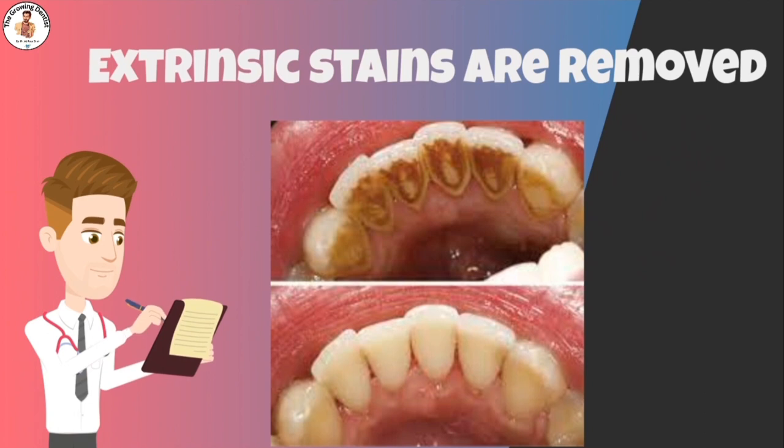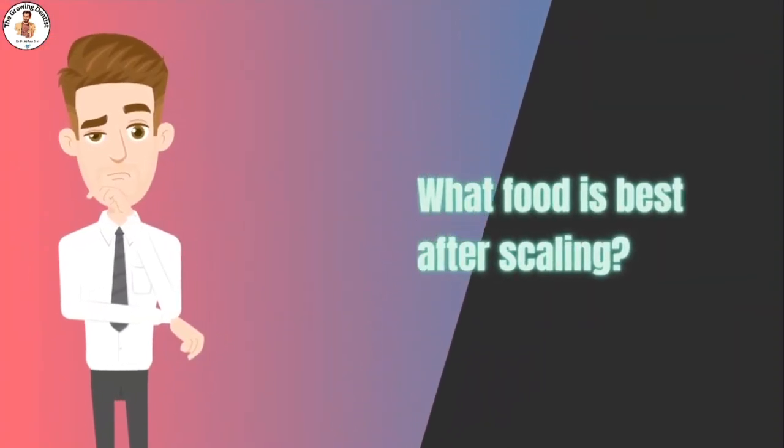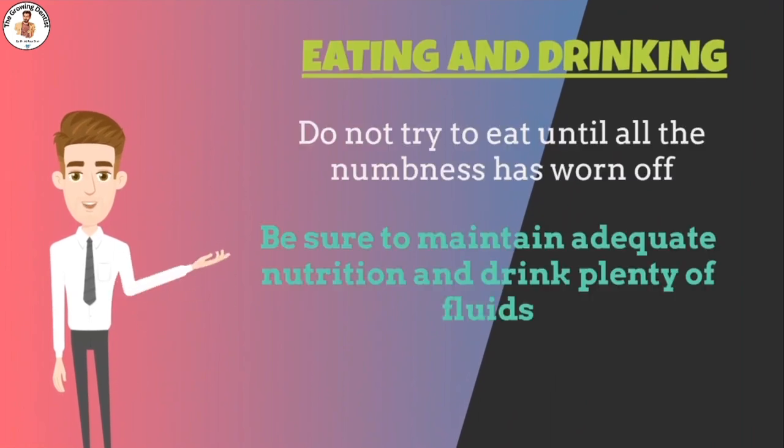What sort of meal should one have after the procedure? You may eat as tolerated after the numbness has worn off. Foods such as soups, pasta, scrambled eggs, mashed potatoes, macaroni and cheese are best. Avoid spicy food. Be sure to maintain adequate nutrition and drink plenty of fluids.